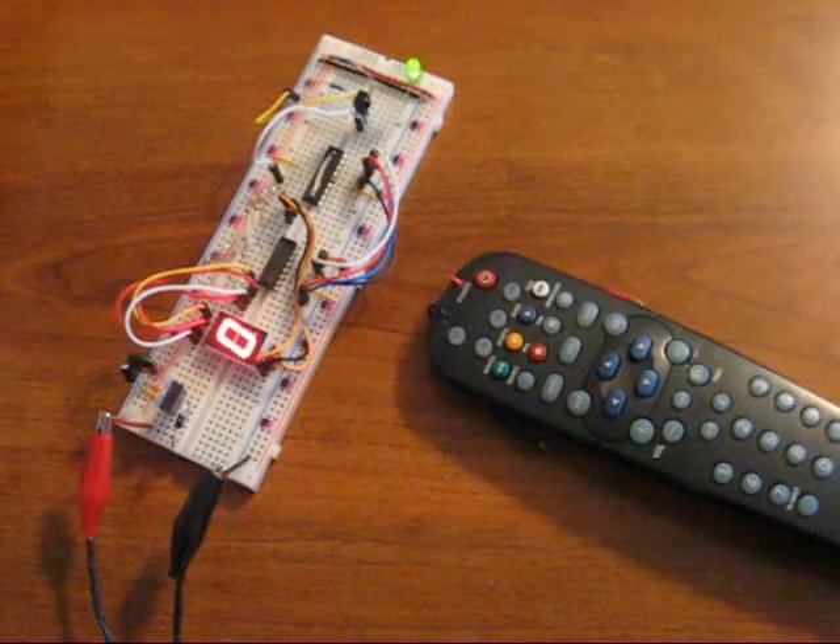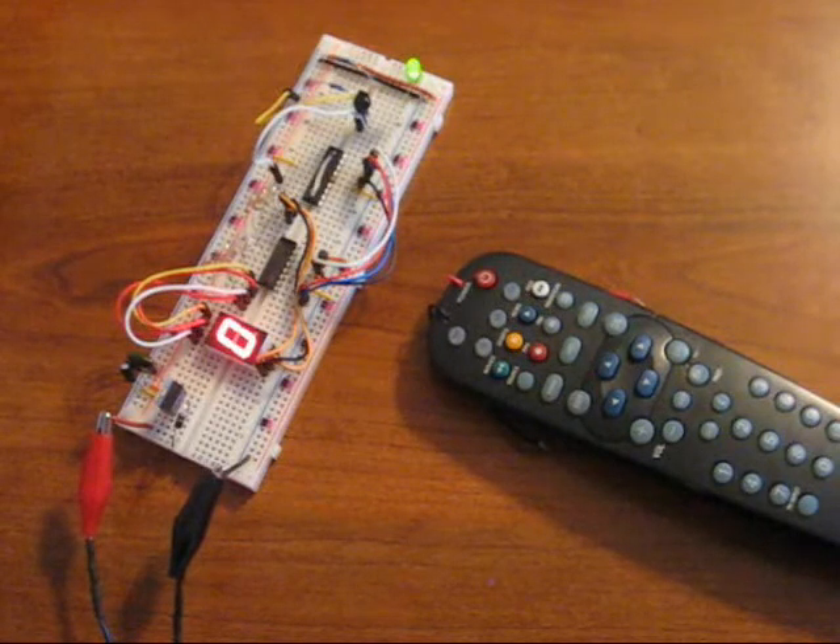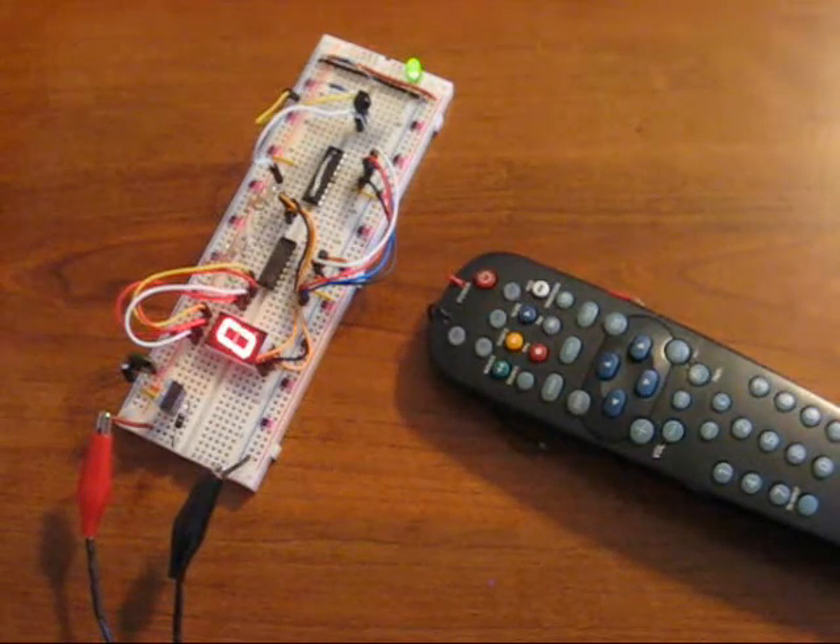Hi all, here I have an infrared communication demonstration. In this demo we have an IR receiver that captures the signal from a TV remote and displays the button number that is pressed.